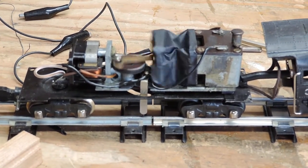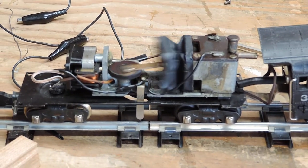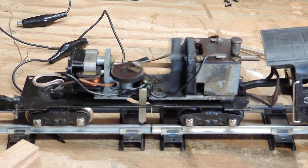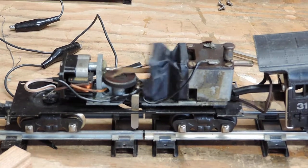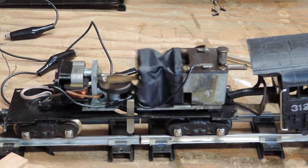It disintegrated. You know, 70 years is probably old enough. So we're going to have to work on the smoke unit — there's interesting technology in there. I've ordered a replacement part and hopefully it'll come soon.